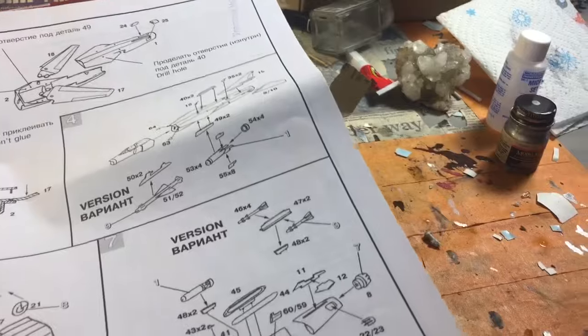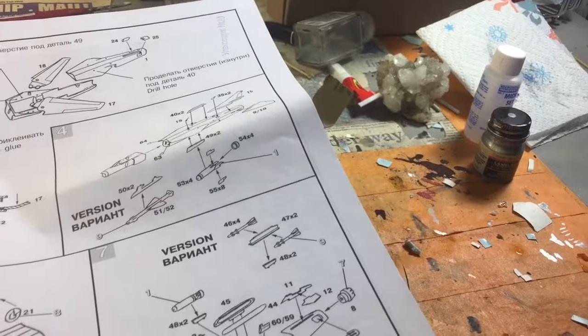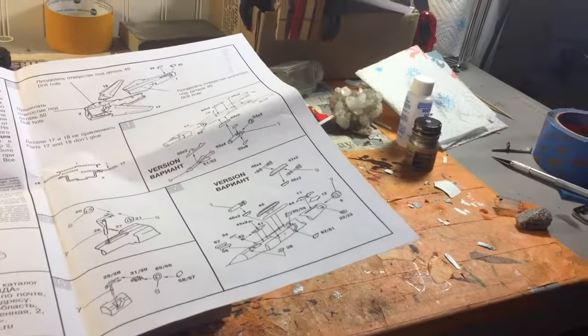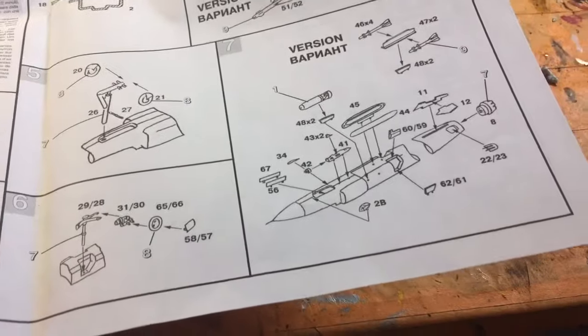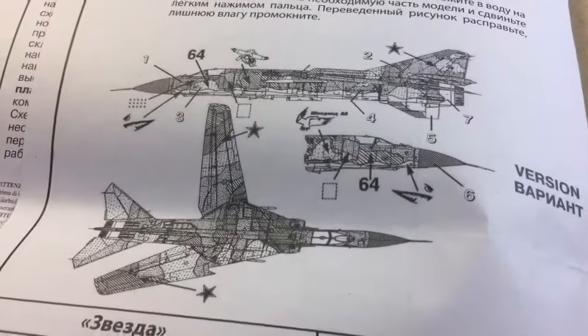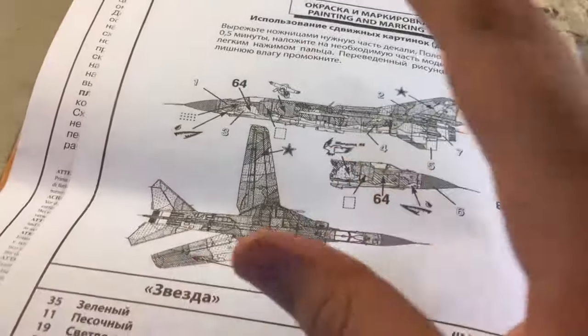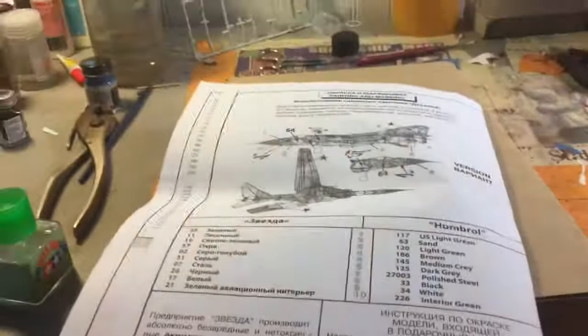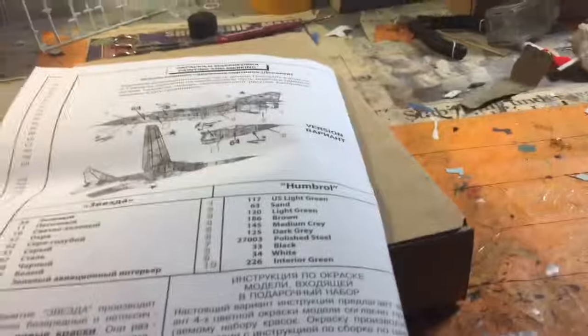There are rockets and whatever else you're gonna put on it — I'm probably gonna do rockets. On the back we have the paint scheme with tool marks on these squares, and then you have the paint guide. But yeah, nice little kit — should be fun to build. I'm gonna start on it here in a minute.